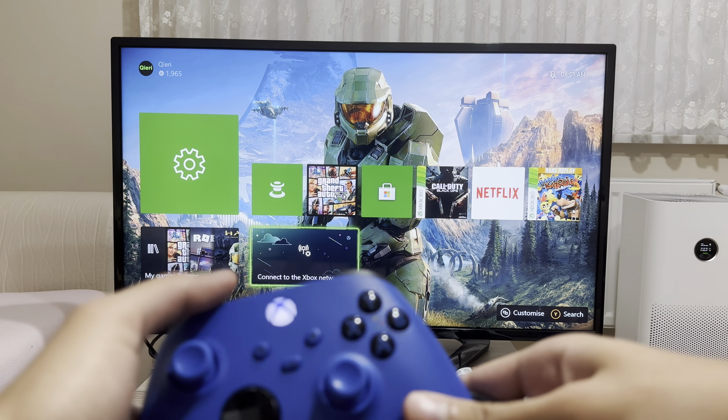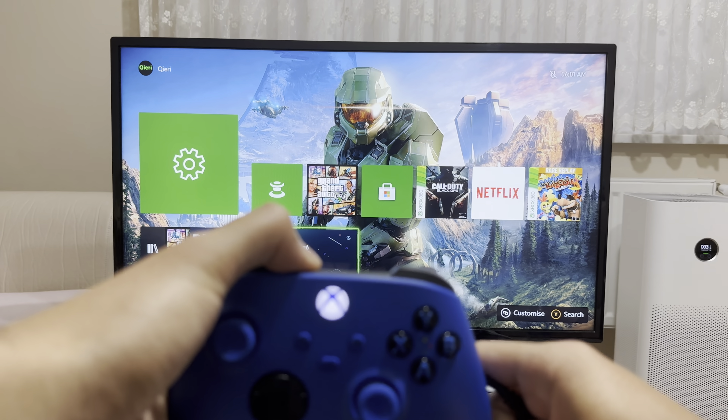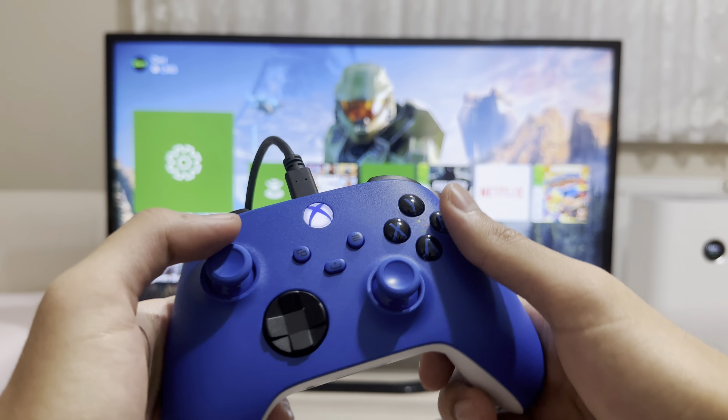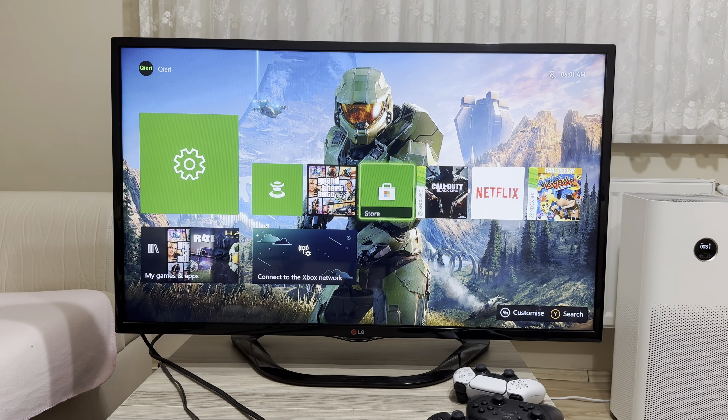And then once you plug it out, you can just play. I'll show it to you guys again — it just directly connects without any issue, and you can just basically play it.